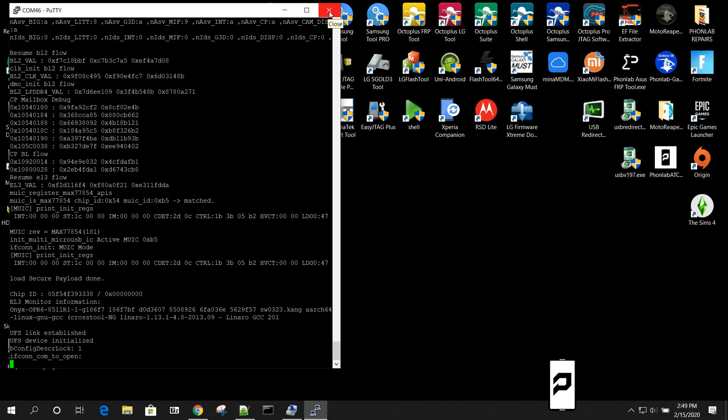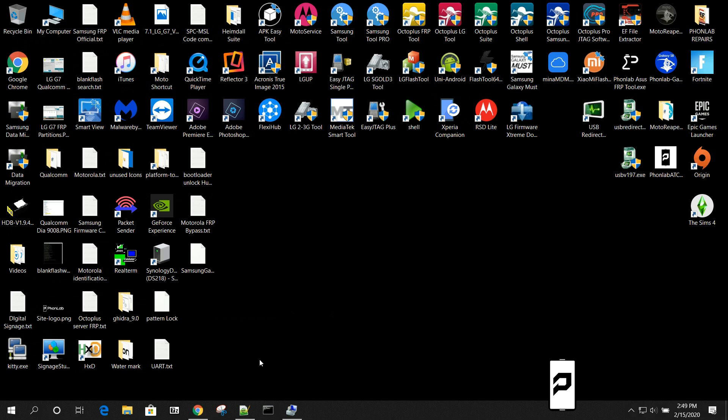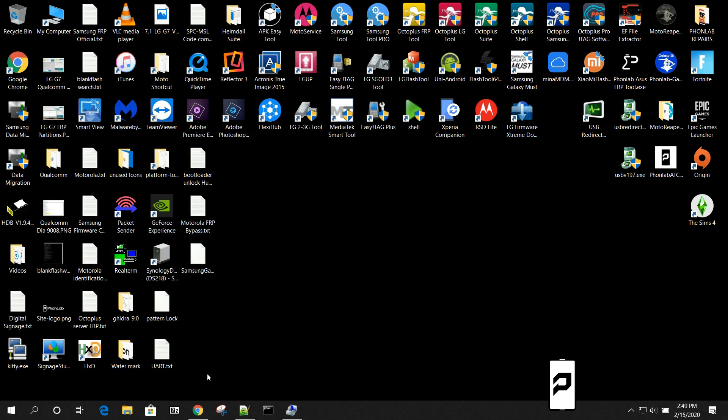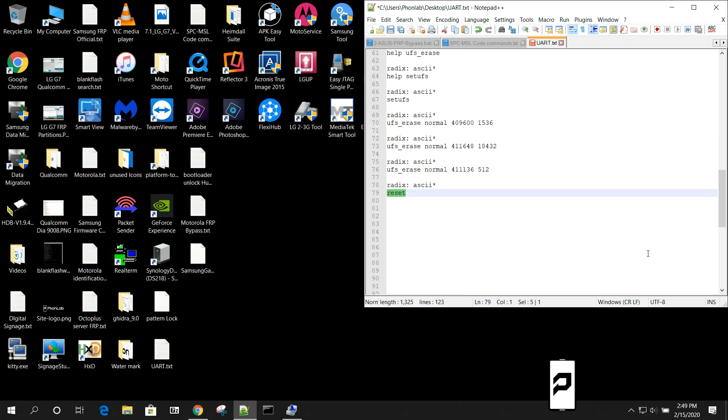That wraps it up for doing a UART connection over USB with one of these flash boxes. I'm not even running the official software — just plugging in and using the COM port directly. Pretty fun stuff for removing FRP the old school way. I'd like to look into getting a physical UART connection via soldering pins directly, and maybe try it on newer USB Type-C devices as well. Stay tuned for that and we'll catch you in the next one — RootJunkie out.